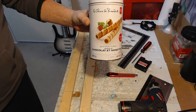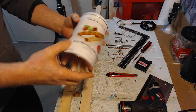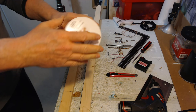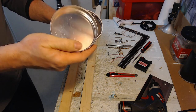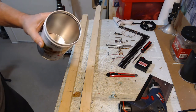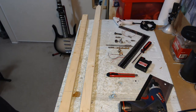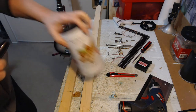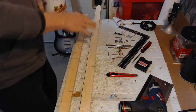I found a really nice can that's saying to me 'make a canjo out of me,' so I thought I would share how I do that. There are a couple things I do that are a little different than what other people do. First of all, a can — very straightforward — this is all you need.